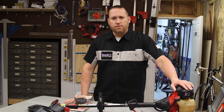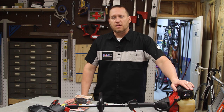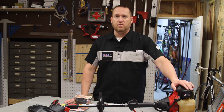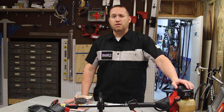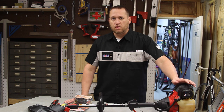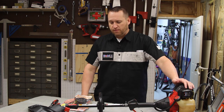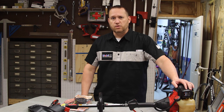I have a Troy-Built 4-cycle string trimmer here, and over the past few years that I've been using it, I've been having some problems with the trimmer head. I started looking around finding some solutions to fix this. One was to try to rebuild it, but unfortunately I couldn't find the parts for it, and I'll show you what that particular item looks like here shortly.